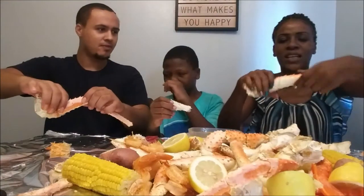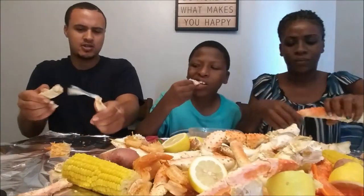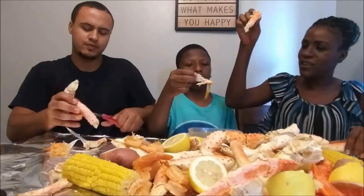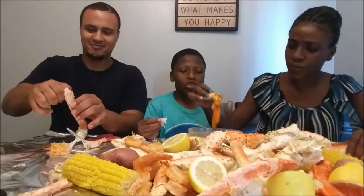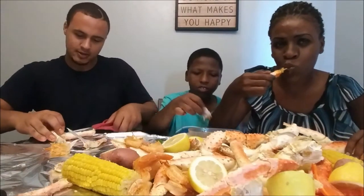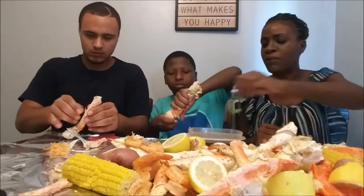It is so hard but you gotta break it the other way — she said like this, and then you break this part backwards like this. That's right. Yeah, that's what the scissors are for. You can cut it for sure. Oh, I got another piece! I got another piece — success!